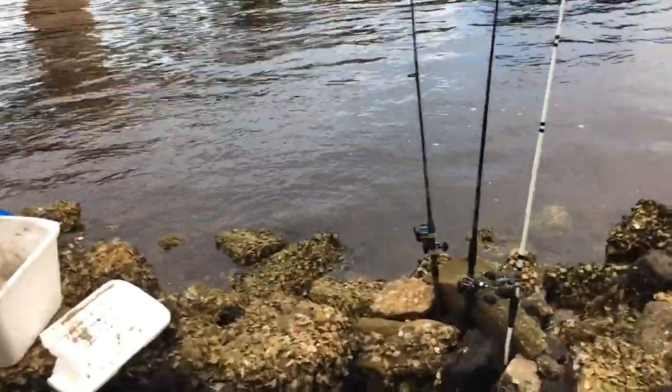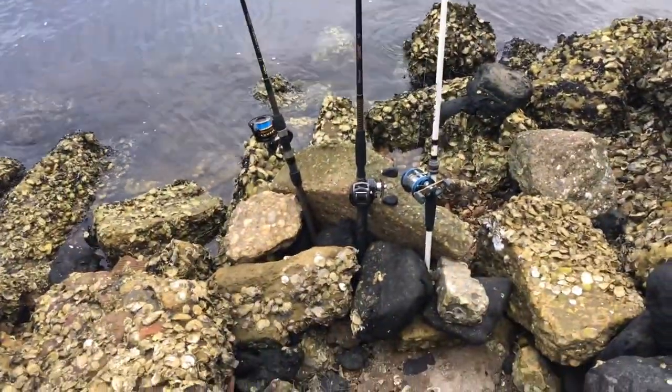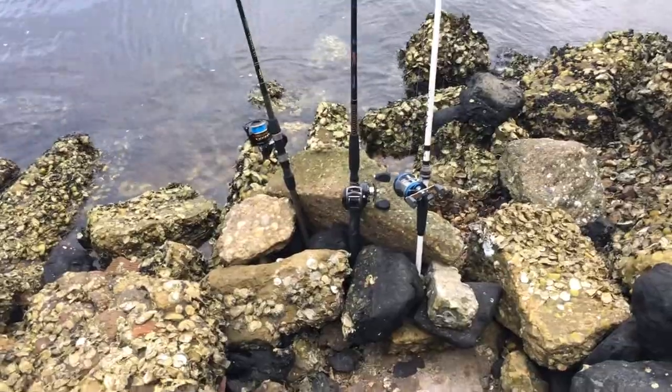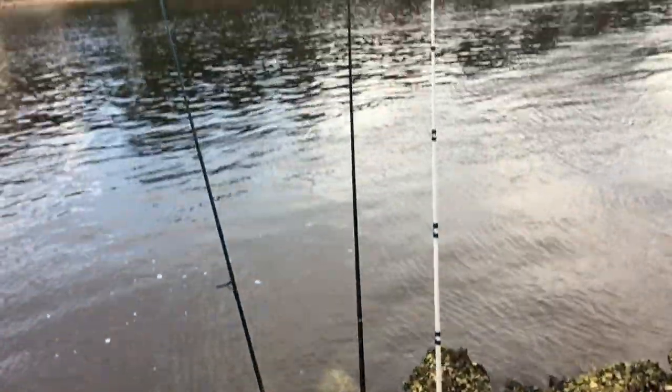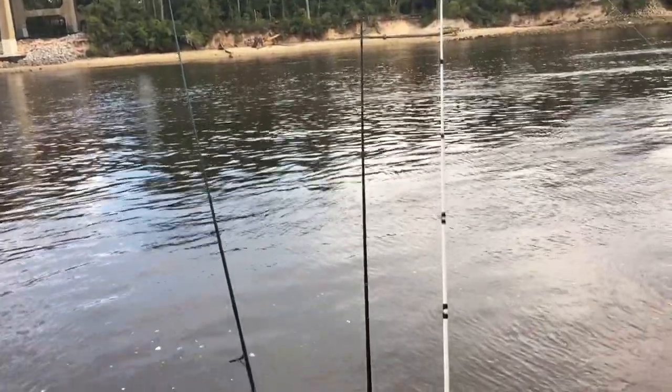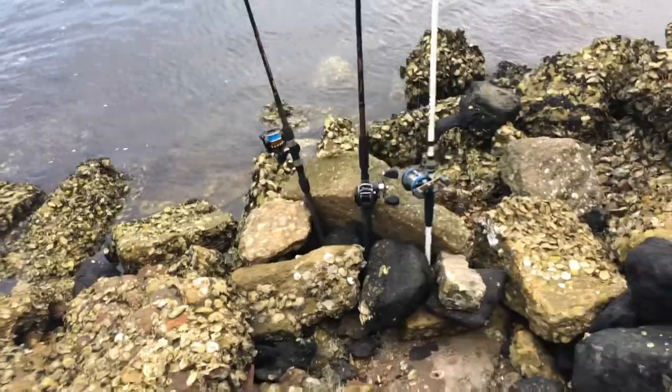One thing I like to do when I come down here is create a rod prop, which allows me to keep my rods nice and vertical. It's a little project — rearranging the rocks, moving them out of my standing area so I have good footing. You don't always need rod holders; sometimes everything you need is already provided. You just need to be creative.